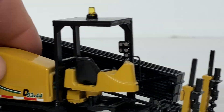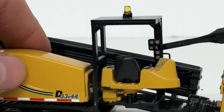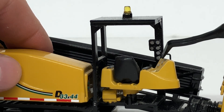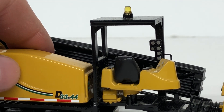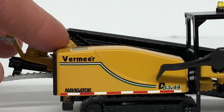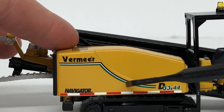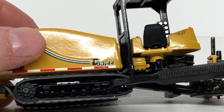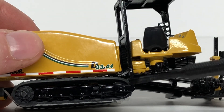The main thing that's different on this one is it does have ROPS over the operator compartment. You can see some knobs that have been painted and added to the ROPS itself. It does have a warning light on top as well. You can see it says Vermeer right there — the D33x44 Navigator — and some DOT striping was added. On the connection point to the track frame and the ROPS you get some nice bolt details.